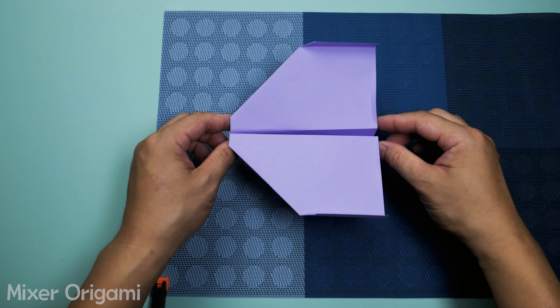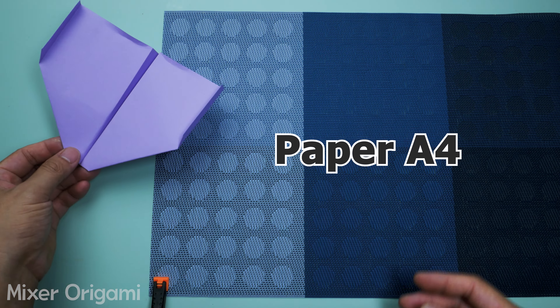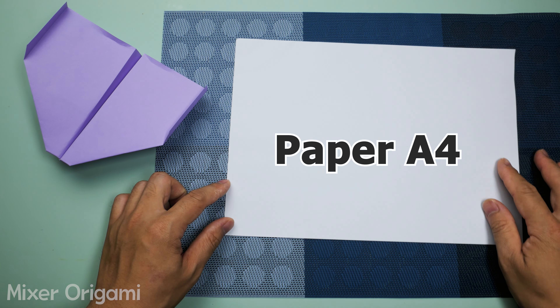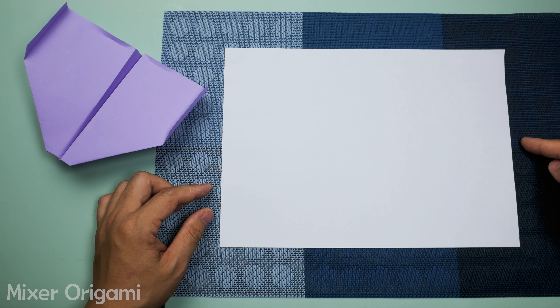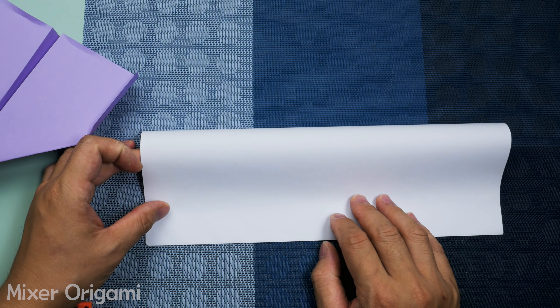To fold this airplane, we need an A4 sheet of paper and follow these steps. Step 1: Fold the paper in half lengthwise. Make sure to align the edges evenly and press the fold firmly with one finger as I'm doing.